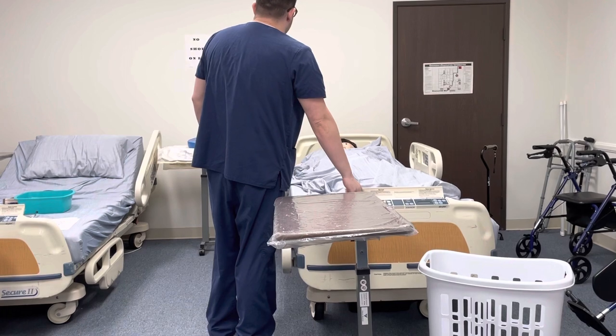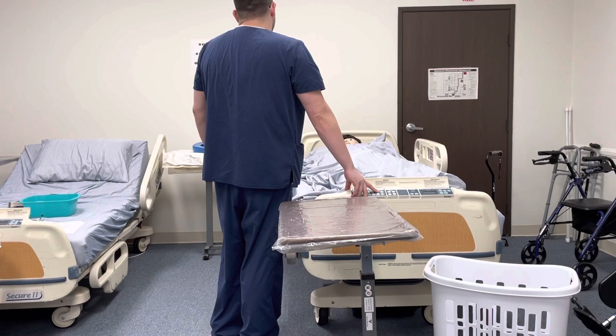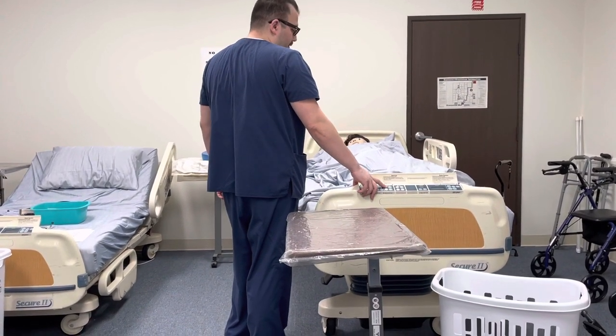I'll lock the wheels on the bed and raise the bed up to waist level for proper body mechanics. I will also make sure that the patient is in a supine position. Mr. Smith, we're going to do two exercises on your shoulder, three times each.